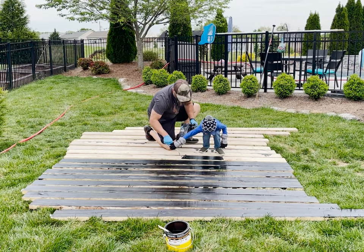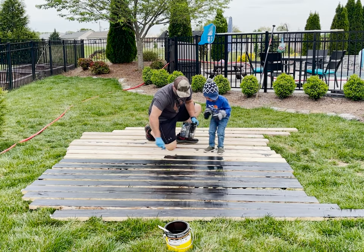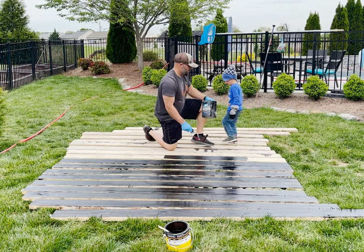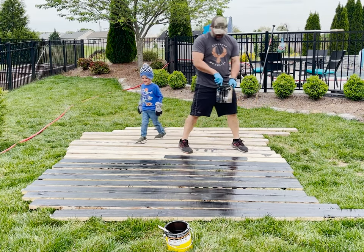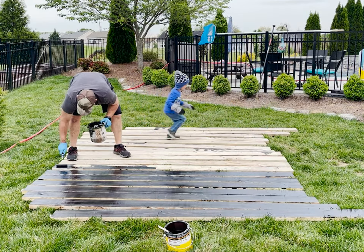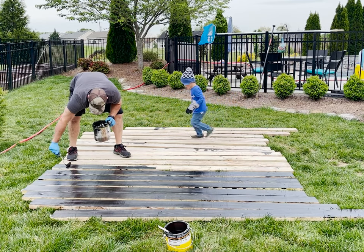I went ahead and pre-stained all the wood before getting started so that once the pergola was built it would make the second and final coat much easier to apply. As you can imagine this is the most boring part of the process, but at least my little buddy Hunter from across the street came and visited me for a few minutes — he likes to help.